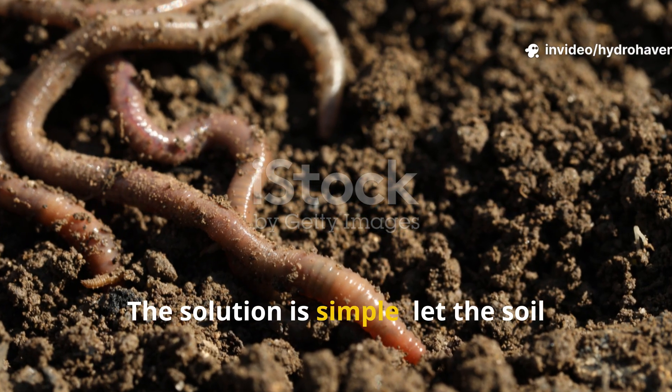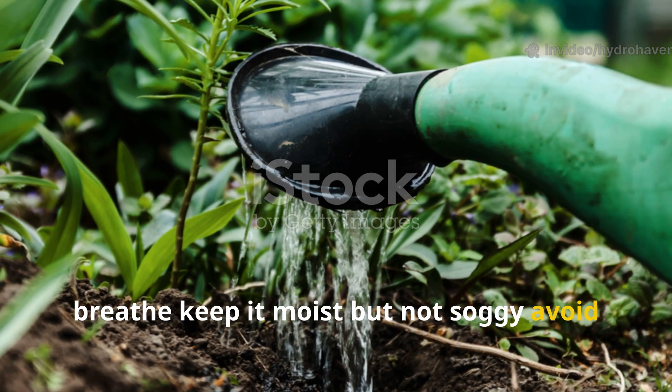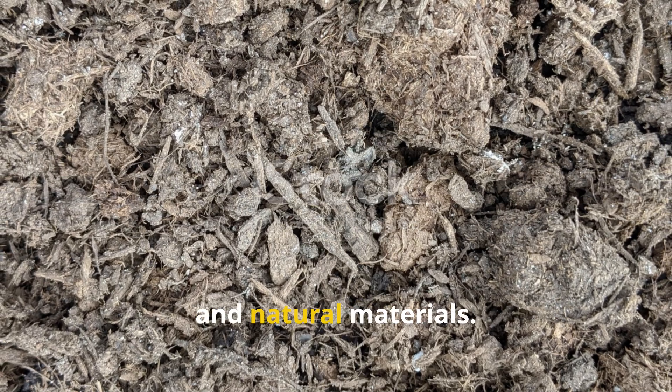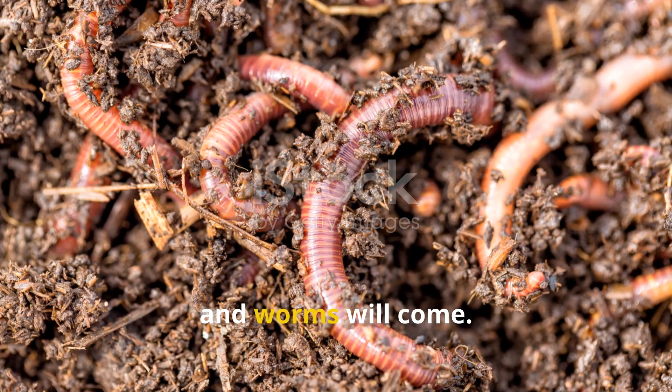The solution is simple. Let the soil breathe, keep it moist but not soggy. Avoid disturbing it unnecessarily and feed it with clean, aged, and natural materials. Do that and worms will come.